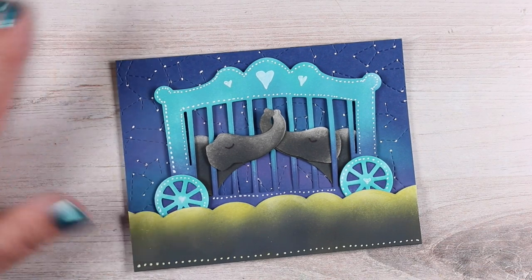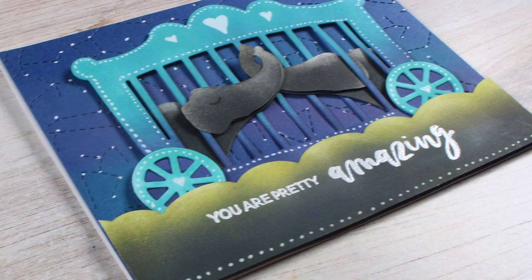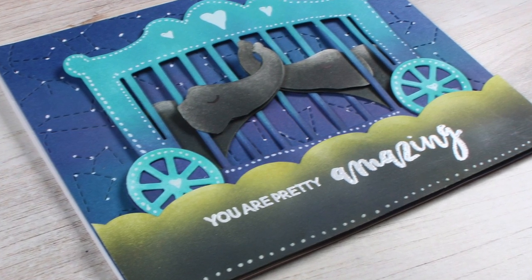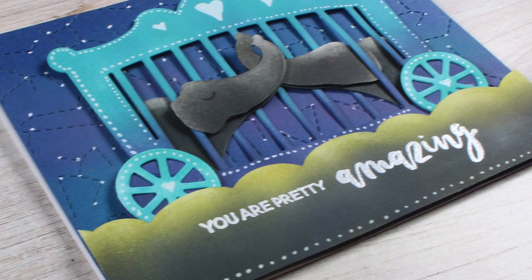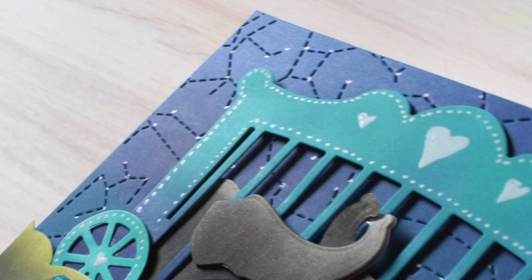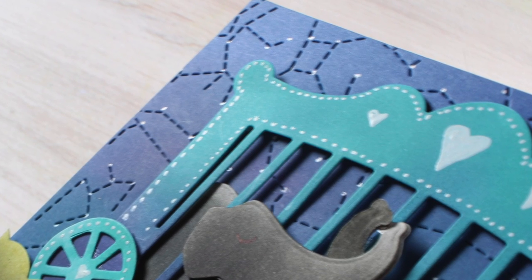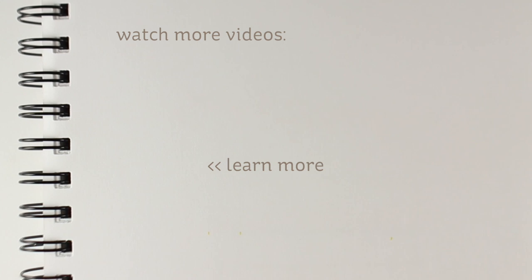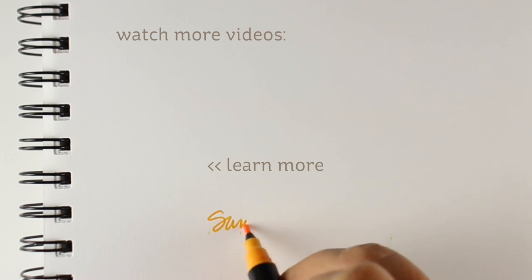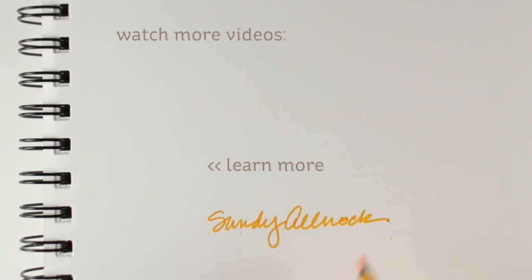And then all I did was stamp the sentiment on it and embossed it — 'You are pretty amazing.' This could go for a couple in love, it could go for someone you love, or it could just go to a friend. And look at that beautiful constellation die! Ellen Hudson is playing a game — go check out her social media, and the constellation could be your answer today to the game. You might actually find a little something something there, so go check it out.